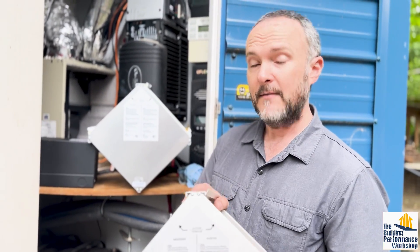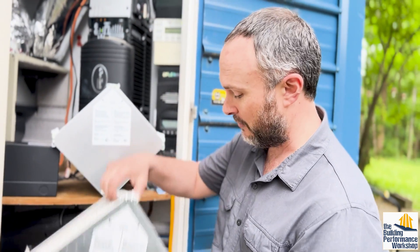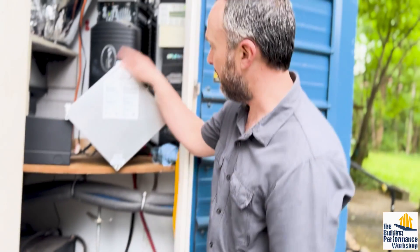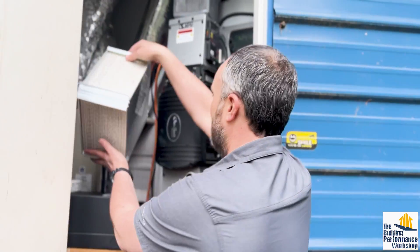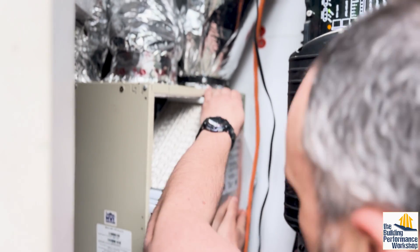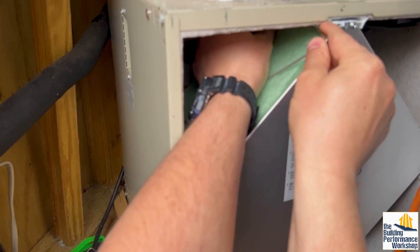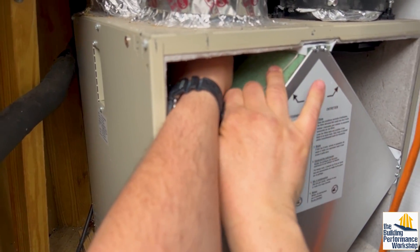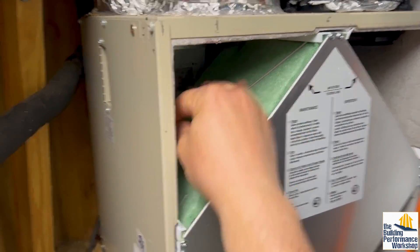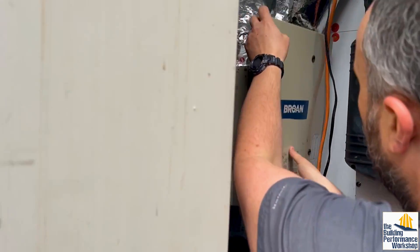Do it like we did in our house and have this be inside. The simple solution is we're going to replace this core with the fresh core, and it simply slides right in. Then the door goes on top of that. We make sure that you latch the door. And in this case, this is an older Broan, so it gets screwed in place because there weren't latches when this came out.